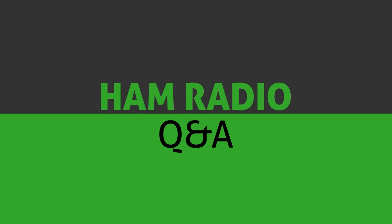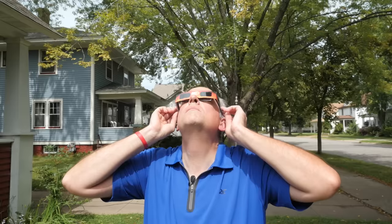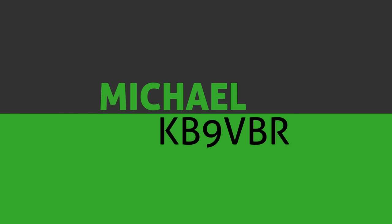NVIS antennas — what are they and how can you use one? Keep watching because we're going to find out on this next episode of Ham Radio Q&A. Hi, I'm Michael KB9VBR, your host for Ham Radio Q&A.